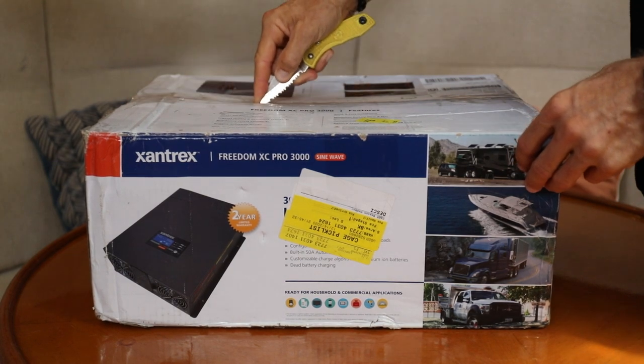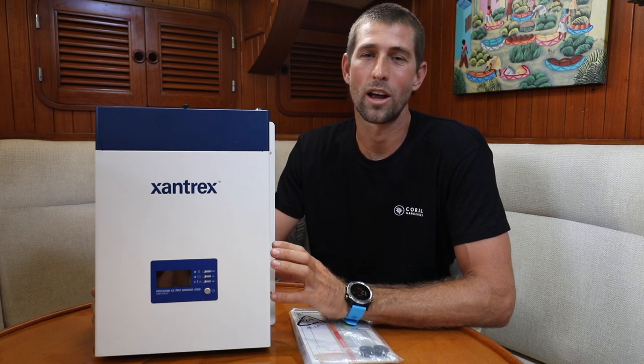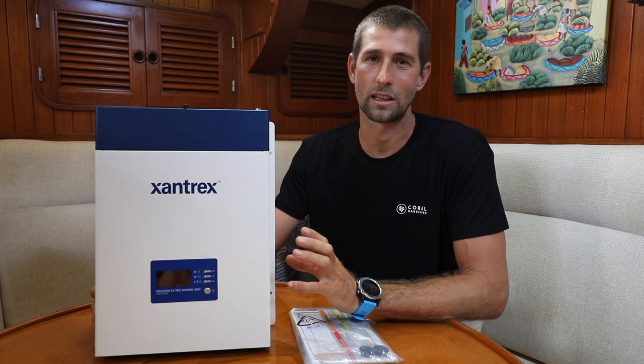Hey guys, welcome back on board Agape. We just finished unboxing Xantrex's new Freedom XC Pro Marine. This is their 3,000 watt 150 amp inverter charger, but it also comes in a 2,000 watt 100 amp version. Since this is the Marine version, it comes with a built-in NMEA 2000 network connector and a 50 amp transfer switch. The built-in 150 amp charger comes pre-programmed with a lithium setting, and on the inverter side it can surge up to 6,000 watts for five seconds or more. This will help with the high startup loads of air conditioning or induction cooktops. It's also compatible with their Bluetooth remote panel, and it all fits in this little case weighing in at only 18 and a half pounds, making it the smallest and lightest in its class.